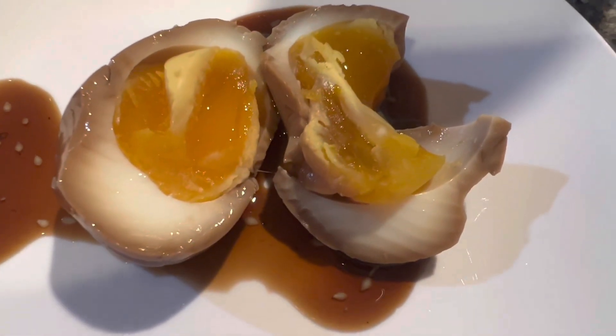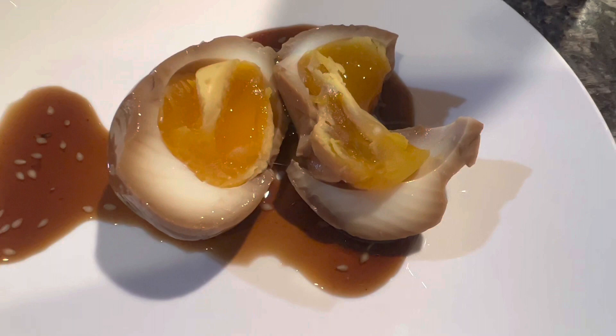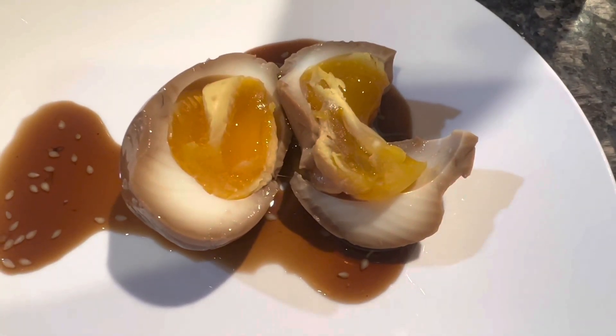Super easy! I'll put the recipe and directions in the description and I hope you try it. Thanks, bye!